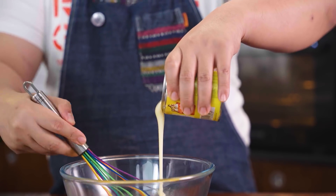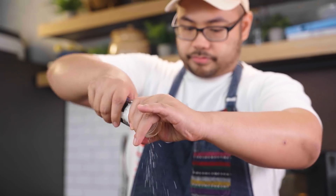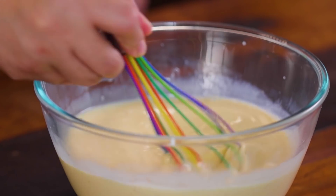Make your soaking liquid by combining three eggs, one can of condensed milk, and a cup of fresh milk. Mix together. You may add cinnamon and nutmeg if you want — if you don't like either of those, you may omit them completely. Mix and set aside.